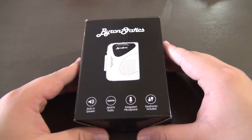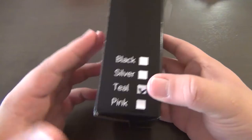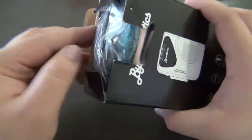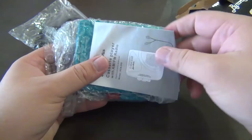Here we have our first player on the list, the Byron Statics. It claims to have a built-in speaker, AM/FM radio, and an integrated microphone, and it includes earphones. This particular model is in teal — at the time of purchase they didn't have the other colors in stock except pink. Inside you have your earphones, which are pretty standard with these inexpensive cassette players, and a little instruction manual.